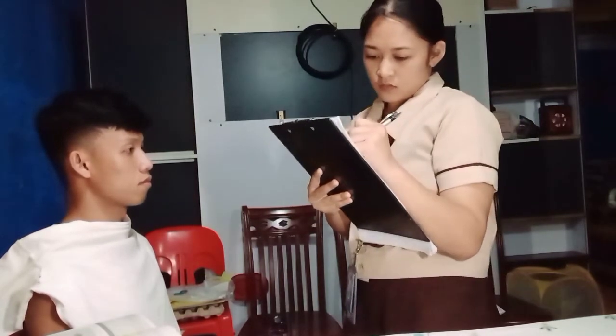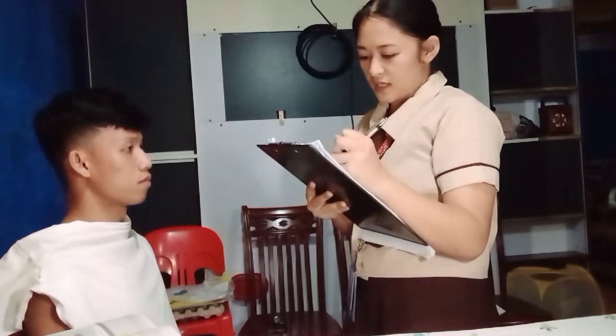We're done with assessing the neck and proceeding to another procedure which is assessing your breast and axilla. But before that, may I ask some questions regarding your history — do you have cancer? Any pain in your breast or tenderness?